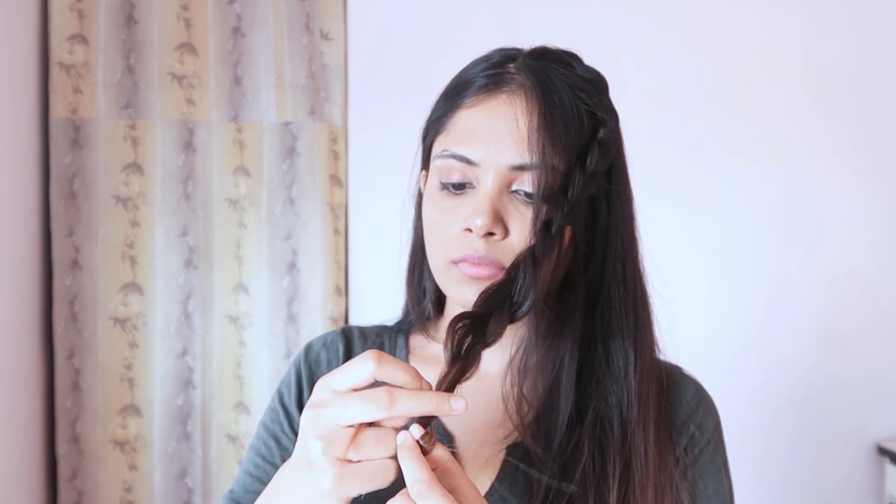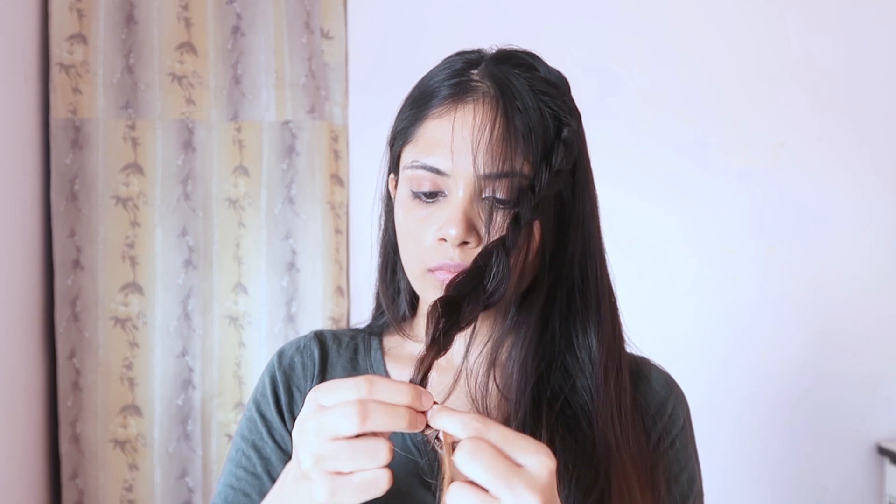I'm not using any rubber band, so here's a trick: at the end, take a tiny section and hold the rest of the hair tightly. Wrap the tiny section around it, and on the last wrap, loop it over one finger, remove the finger, and pass that section through the hole. And that's how we make the tie.